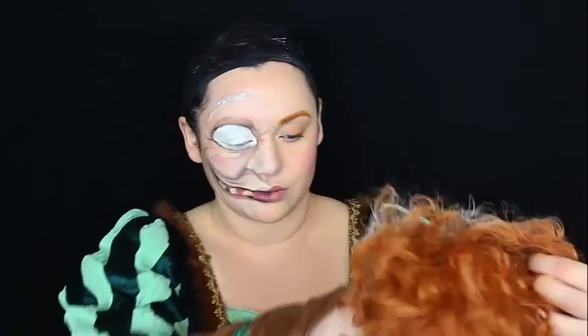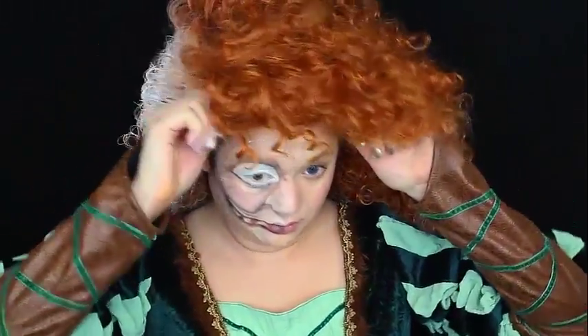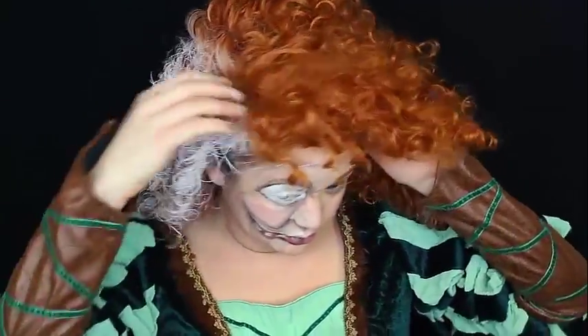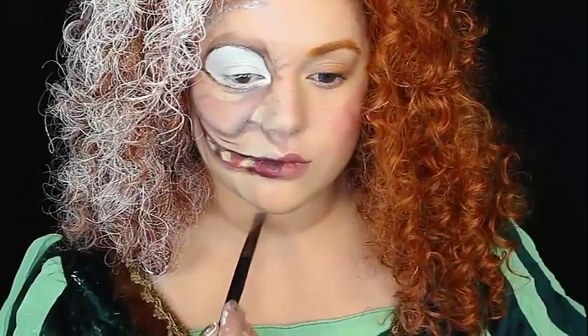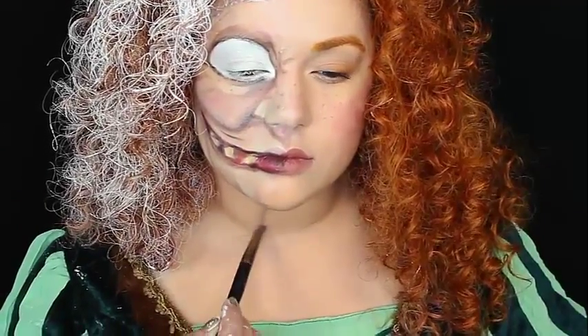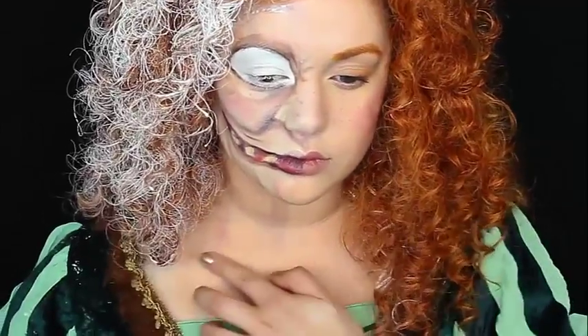Once you think that side of your face looks old and witchy enough, we're going to get that Merida wig again — but this time I painted the other half of the witch side white. I actually used some dry shampoo with this and some silver paint. Then I'm getting some more contour colors — I forgot to do some wrinkles around my neck, because she cannot have a young-looking neck and an old-looking face.